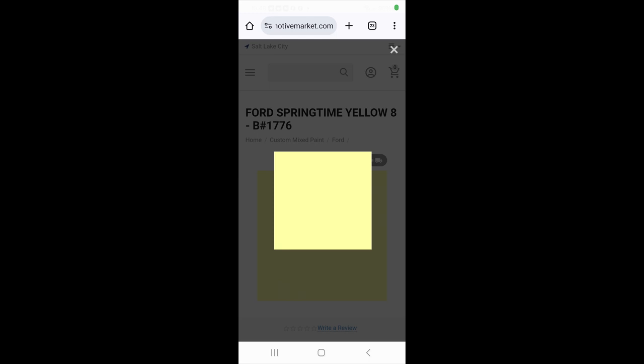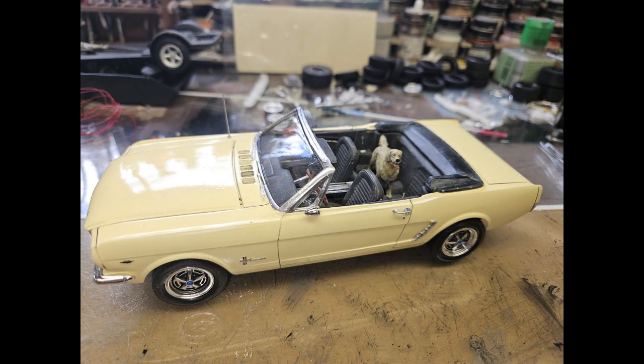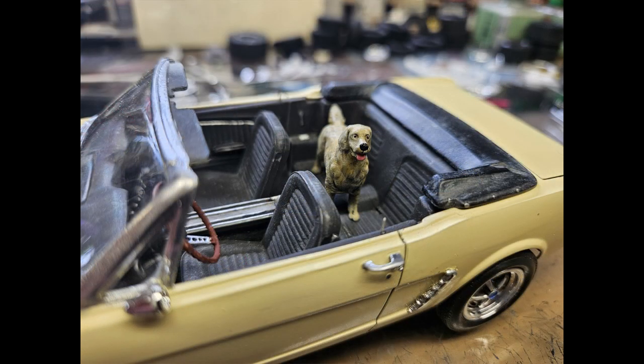A few weeks ago I was at a model show and ran into my friend who owns Scale Finishes, and I picked up a bunch of paint from him. I don't always use the perfect match colors — sometimes I mix my own, which in this case I went ahead and mixed a Testors white and a light yellow together, and this is what I wound up with: pretty darn close to Springtime Yellow. In fact, as I was showing it to him he said, 'Wow, that does look really good for a match.' So this is what I went with, and this is how it turned out.